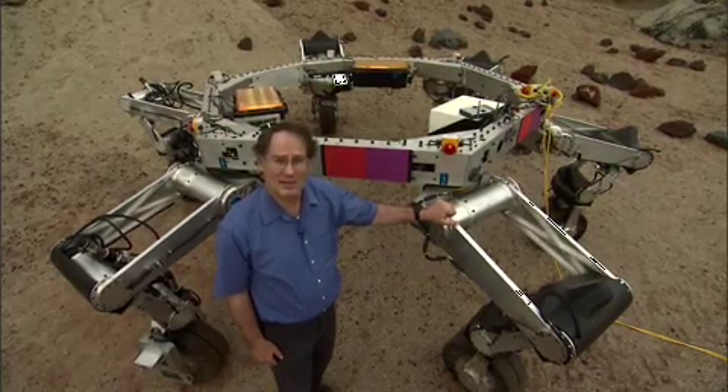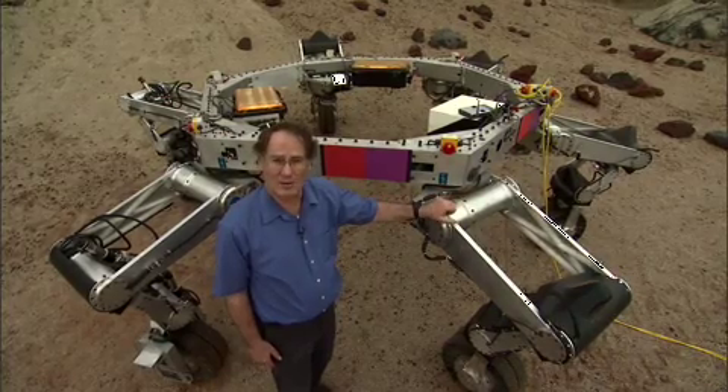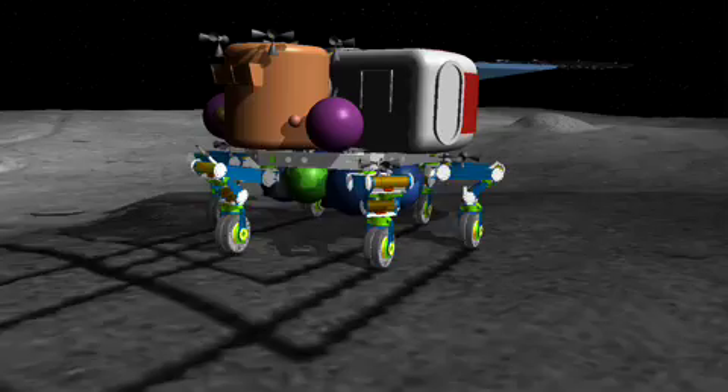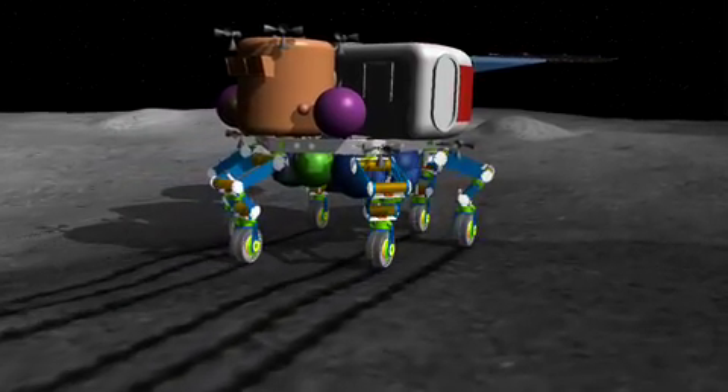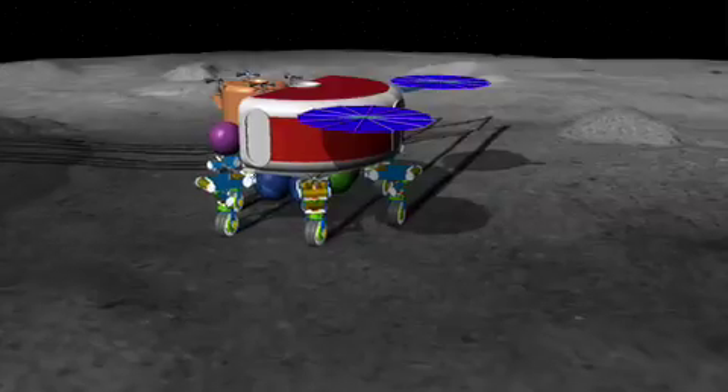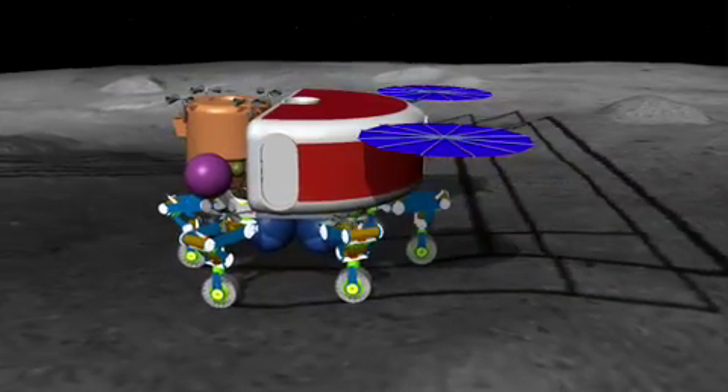This vehicle is just a prototype and it's only about half as big as the one that we expect to fly in another decade or so. At that time, we hoped to land payloads as much as 20 tons, and with legs like these, we could not only land them on the moon, but then they'd have mobility and manipulation when they got there.